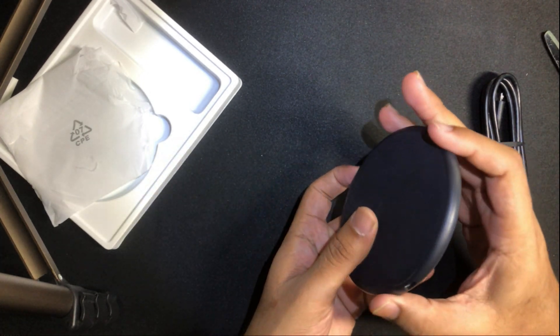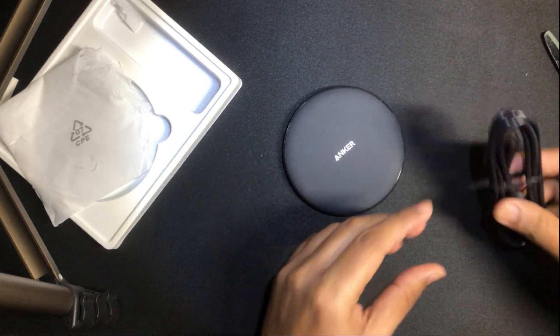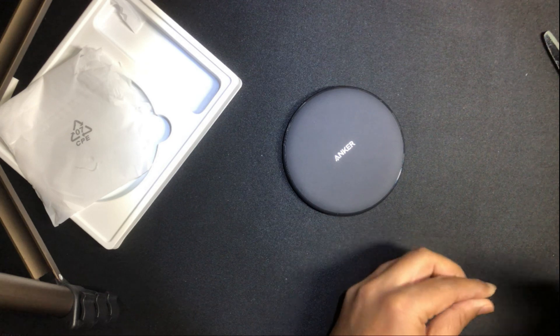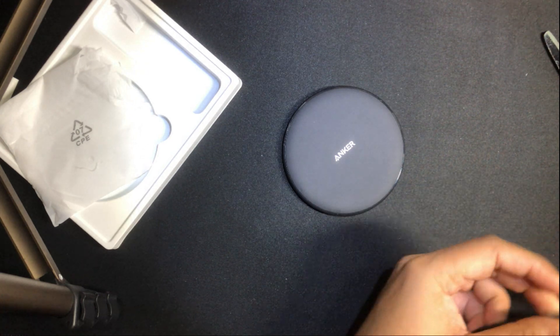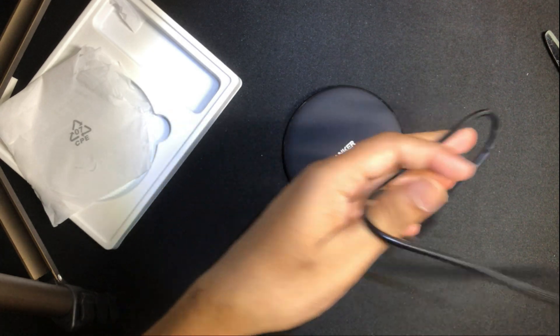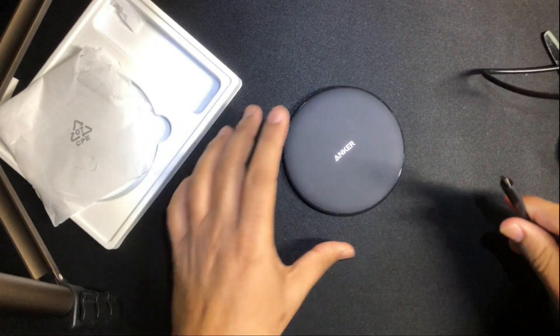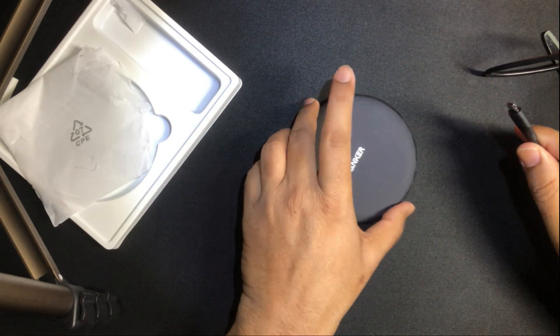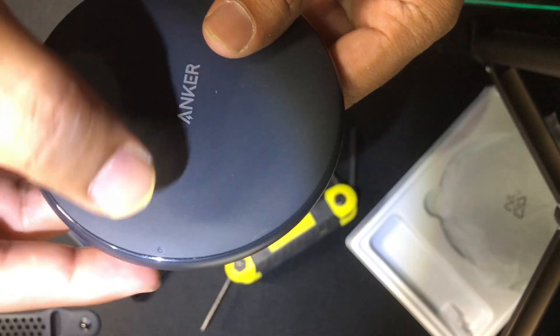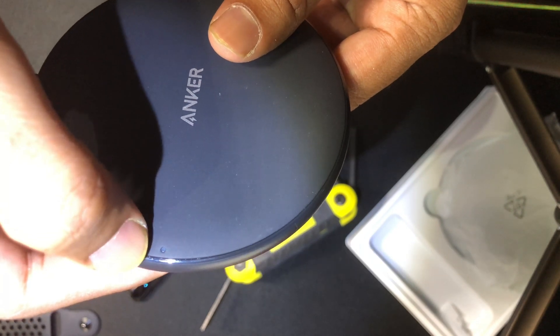That's a really good finish on the edges. I usually buy Anker products because most of their power banks and chargers are really effective. I've had very good personal experience with the power bank I use for charging my Samsung, and that's done really well. I really hope the wireless charging unit also performs the same.